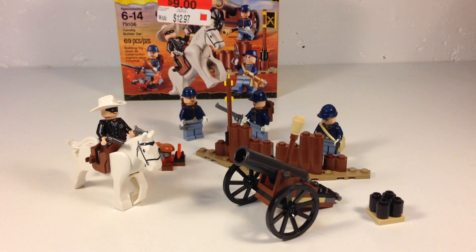Hey, it's BrickZar, and we're going to review a Lone Ranger set — the Cavalry Builder set from 2013. It's set 79106, 69 pieces, and four minifigures.